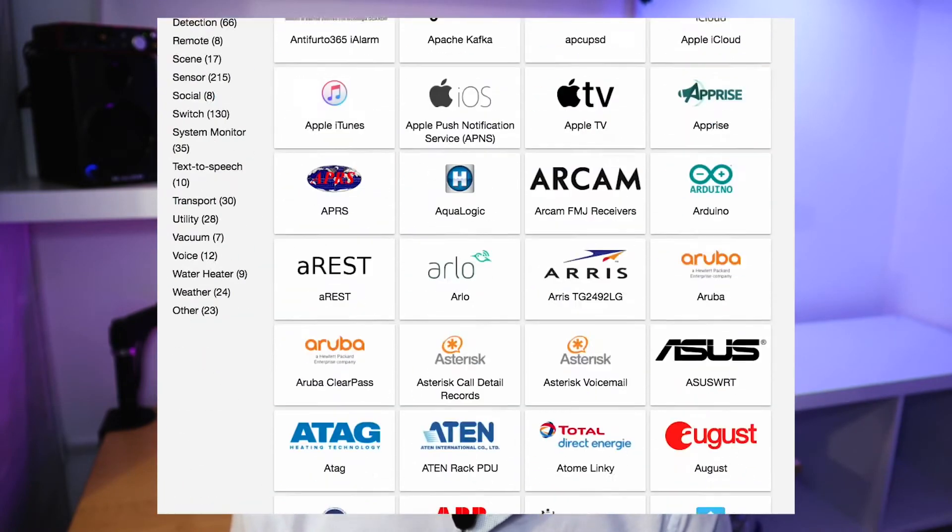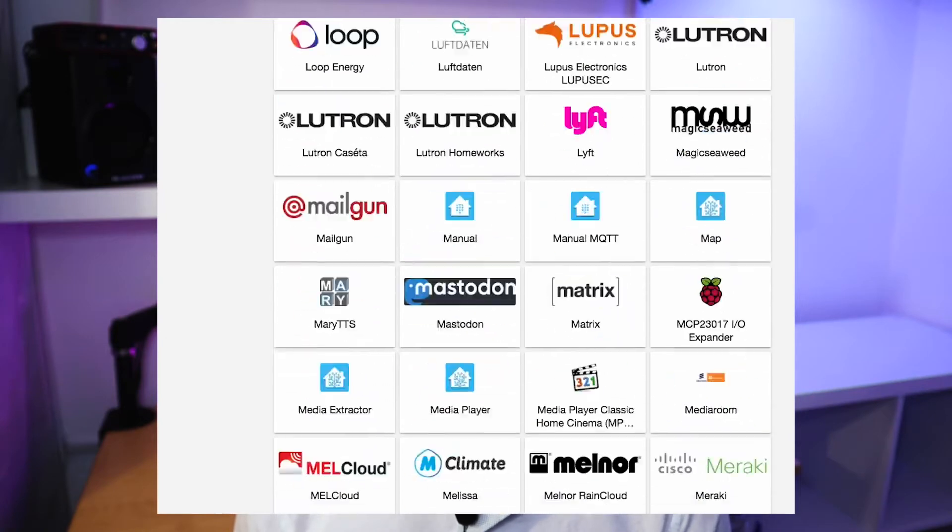Home Assistant is an open source, local hub which you can use instead of Google or Amazon to connect to all your devices. Home Assistant has over 1,500 integrations — most of these are different devices and brands which work with Home Assistant. To use Home Assistant, connect the device to its app and then add the integration into your Home Assistant the same way that you would with other devices.